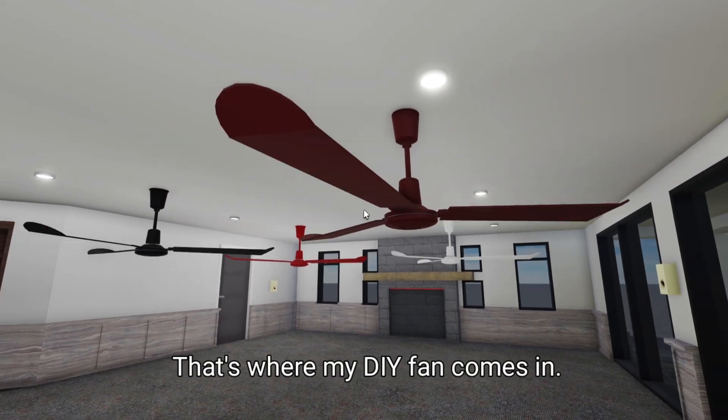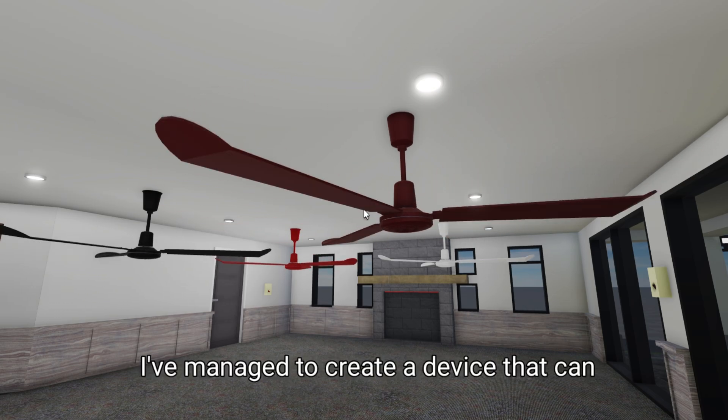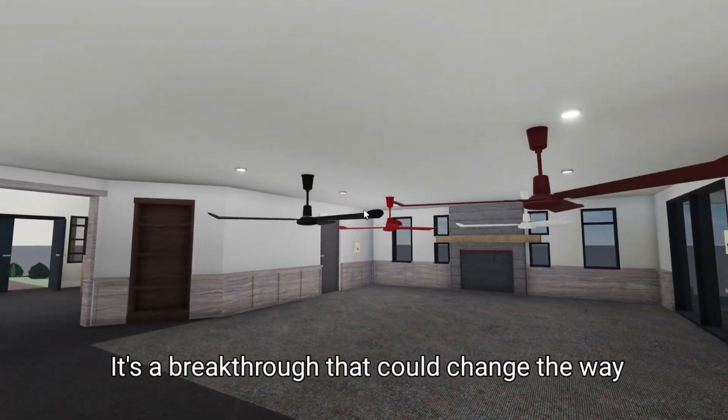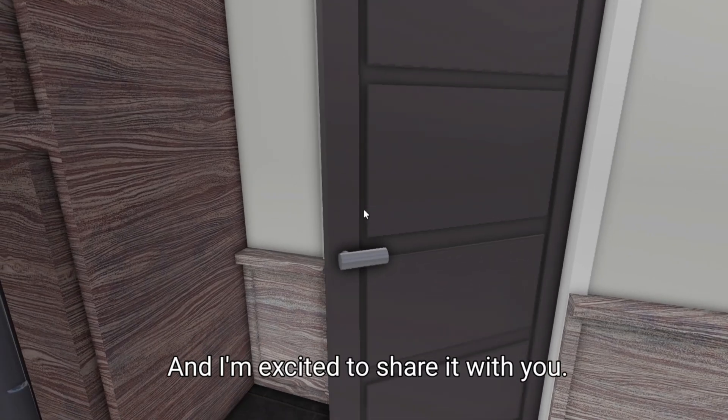That's where my DIY fan comes in. By harnessing the power of air and using innovative materials, I've managed to create a device that can generate free energy with minimal environmental impact. It's a breakthrough that could change the way we think about renewable power, and I'm excited to share it with you.